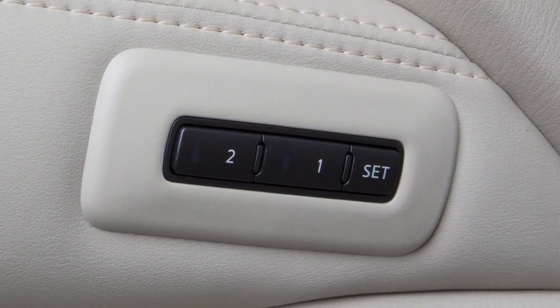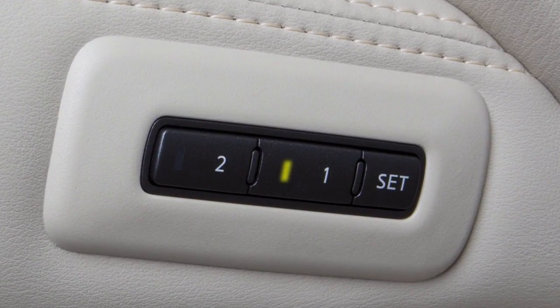The indicator light for the pushed memory switch will come on and stay lit for approximately five seconds. When the indicator light goes off and, if so equipped, a chime sounds, the procedure is complete.